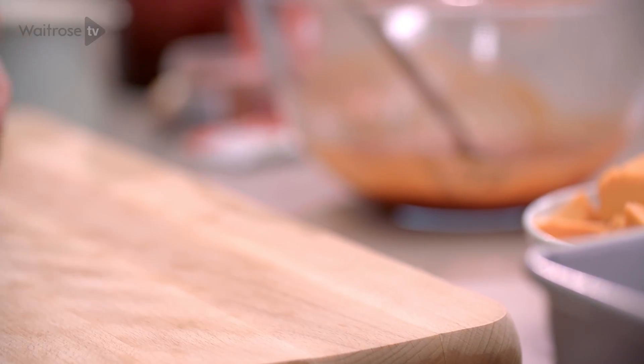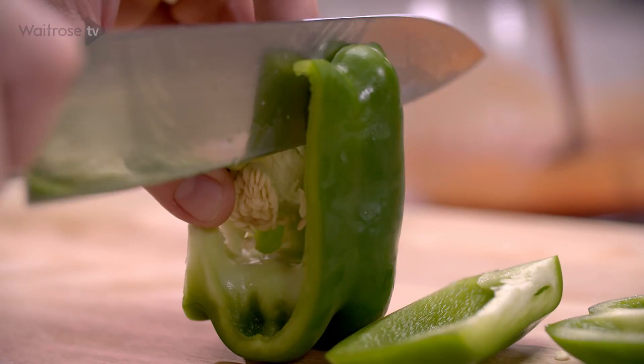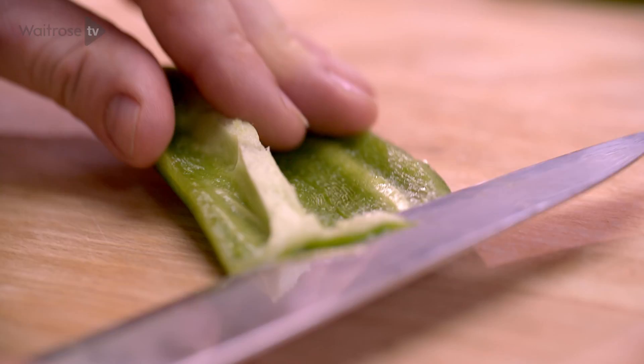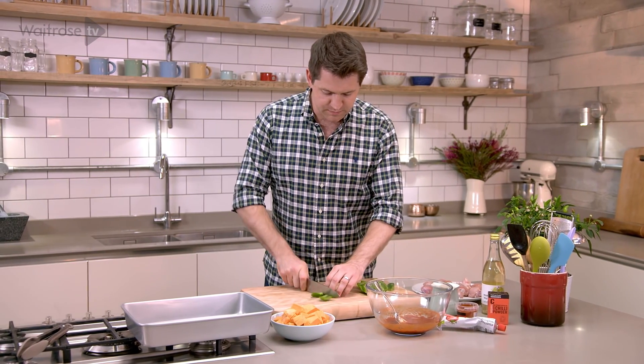And then a green pepper — just cut the sides off and that way you're getting rid of all the seeds in one go. Just lay it flat and remove any of that white pith, then cut the pepper into bite-sized chunks.